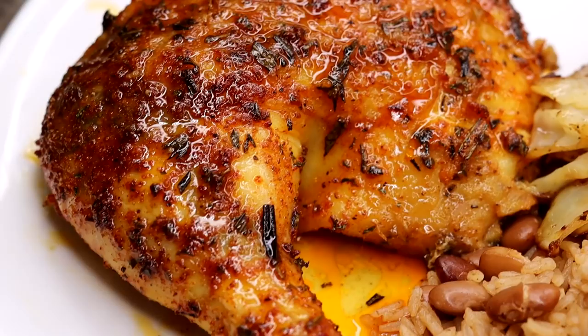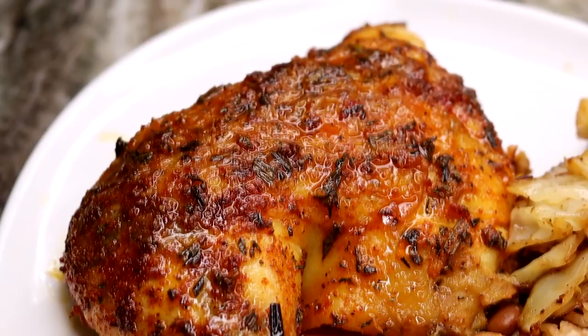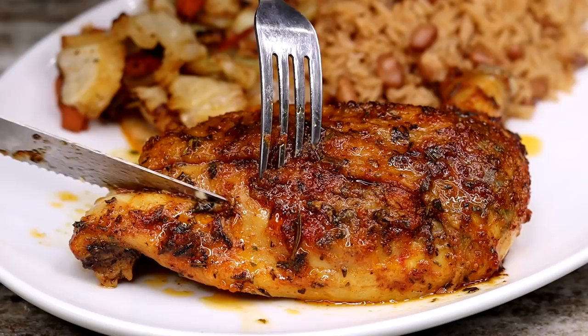Hi guys, welcome back to my channel! Today I am going to be showing you guys how to make this juicy, delicious baked chicken quarters. This dish is definitely going to be a top contender in your weekly recipe planning. Before I begin, if you are new to my channel, don't forget to subscribe, like the video if you enjoy it, and leave me a comment below if you're going to try this one. Without further ado, let's jump right in to the recipe.